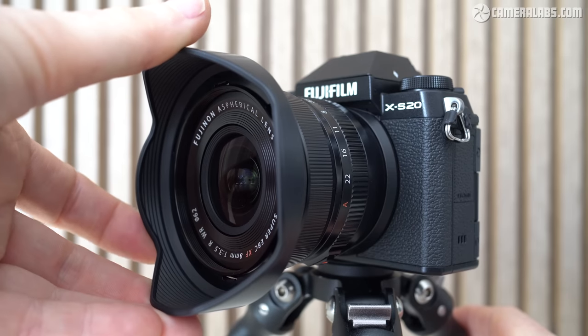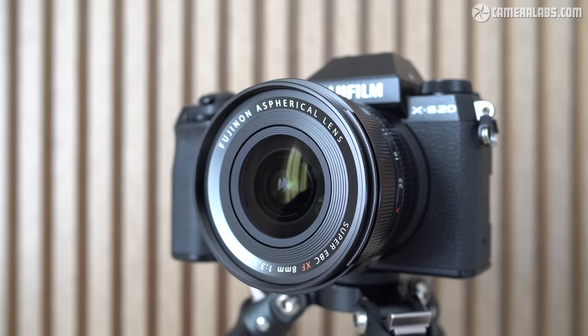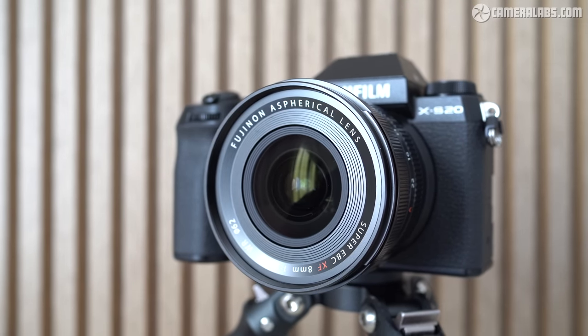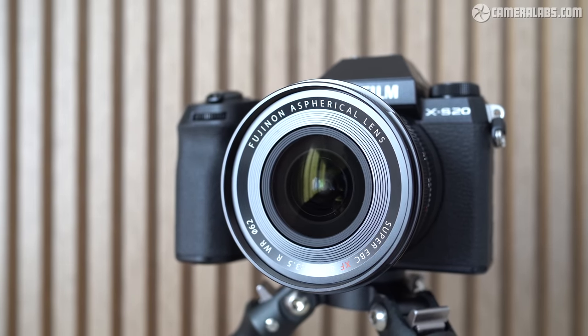Fujifilm also supplies a bayonet hood with the lens. The optics consist of 12 elements in 9 groups, with an iron-bladed diaphragm system, and the closest focusing distance is an impressive 18cm from the focal plane, or just a few centimetres from the front of the lens itself. The autofocus motors are also quick and quiet in operation.